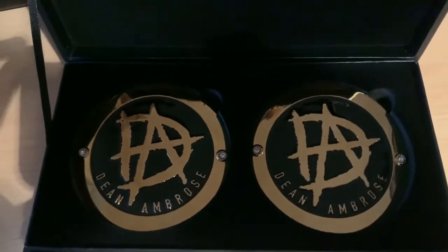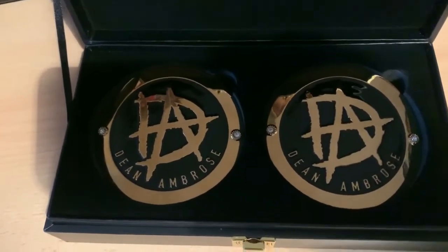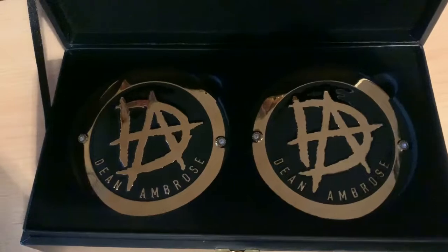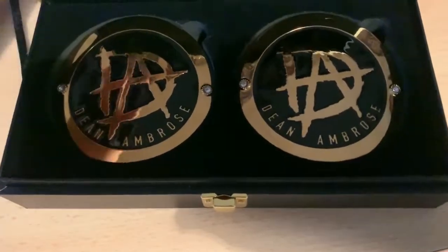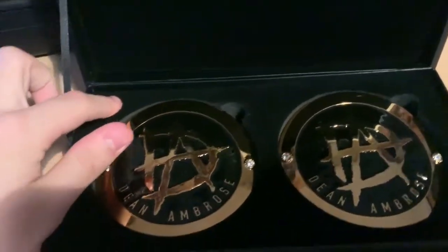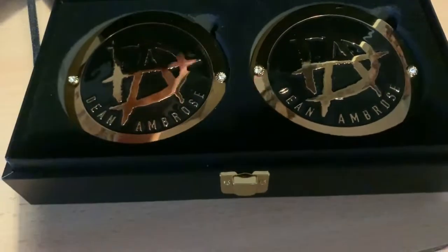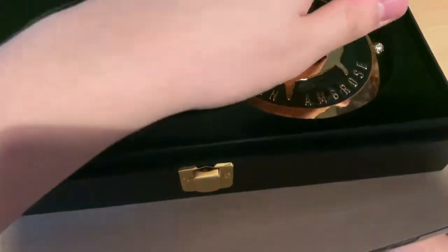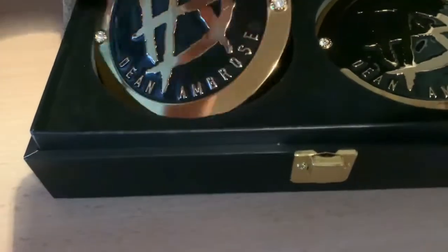The Dean Ambrose side plates — these have actually been on my championship since Christmas. It was only over WrestleMania that I switched them out. I've ordered a brand new set of side plates for my birthday and you'll be seeing a review on the channel very shortly. The packaging is like a suede sort of material on polystyrene to cover the plates, with foam and polystyrene underneath.